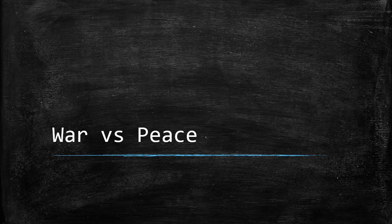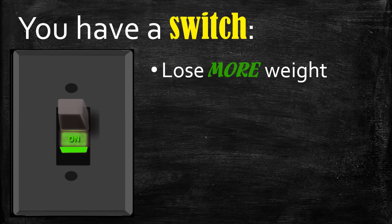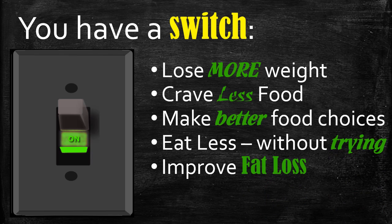This is the last lecture in the section about the on switch and how to switch the body on. We know from studies you lose more weight, you crave less food, you make better food choices, you eat less without trying, you have improved fat loss, and you improve your mood. But we don't really know how the switch works yet, so let's take a look at what happens with the switch.